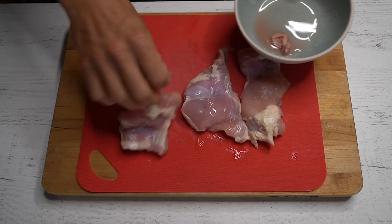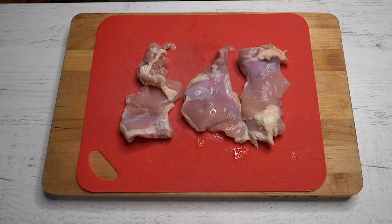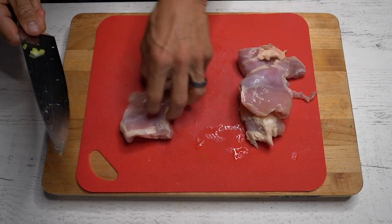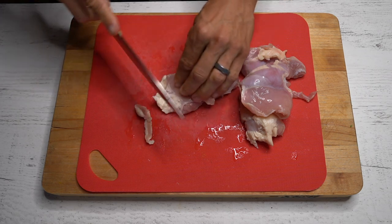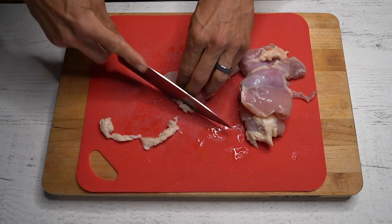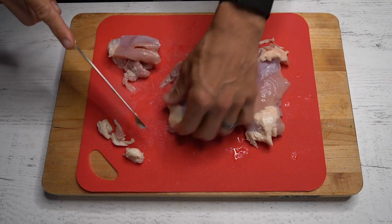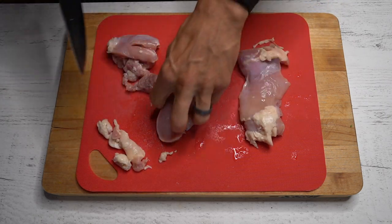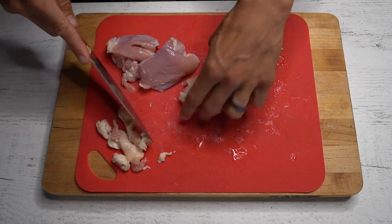The next step is gonna be to prepare my protein. I chose chicken thighs — I find chicken thighs to have a lot more flavor than chicken breast. The nutrient profile is not that much different. There's a little bit more fat, but if you're fat conscious and you're trying to limit the total number of fat macros in your meals, you can go ahead and do what I'm doing right here, which is trim off any excess fat that's on those chicken thighs.